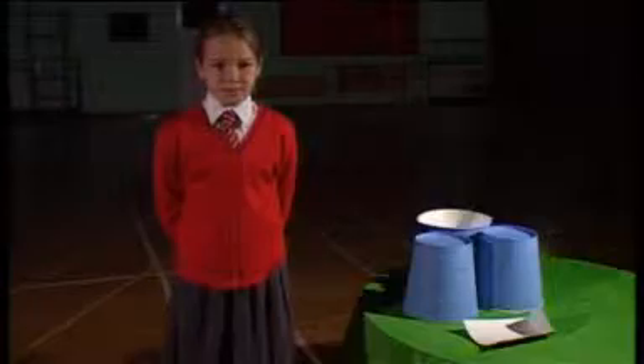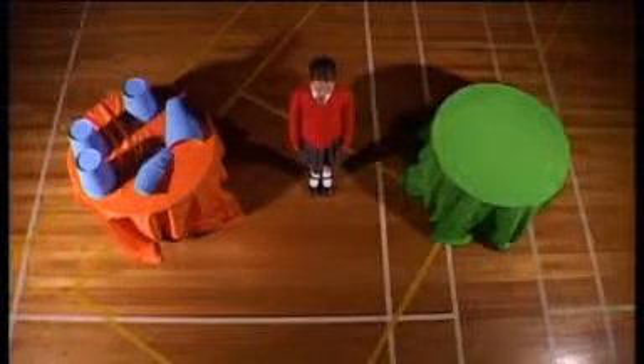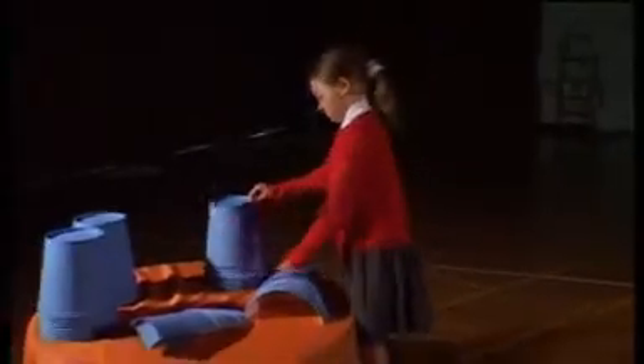Now Gemma, will you invent a real story and act it? Yes, I've already thought of one. Wow! Shall we join in with Gemma? Gemma will act her real story while you try to write the maths story.